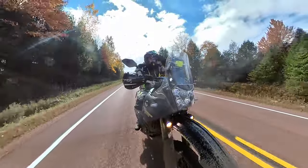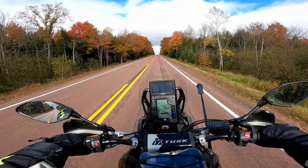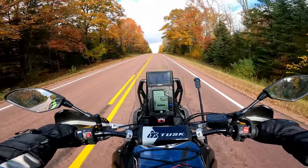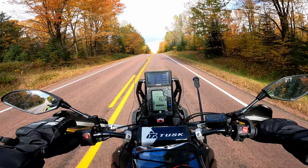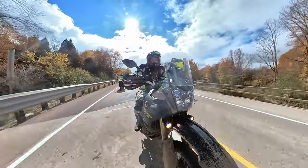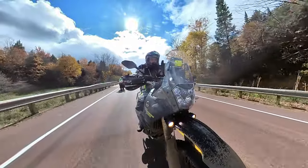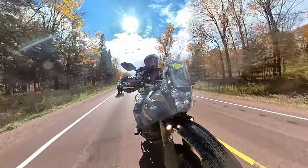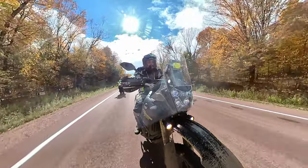I get some buffeting right around head level. I'm 5'10" with a 31-inch inseam. At 55 miles an hour this thing is super comfortable, but when you get up to 70–75 miles an hour, the buffeting coming off the stood-up rally-style windscreen is kind of annoying, especially with a helmet with a peak on it.